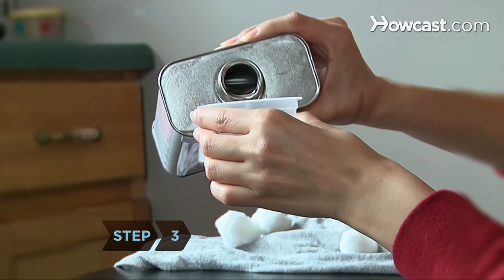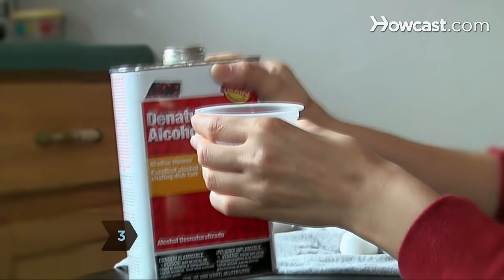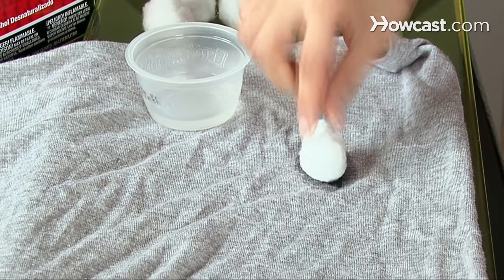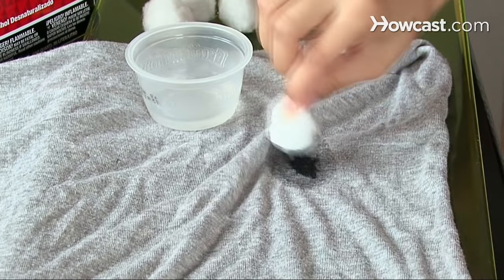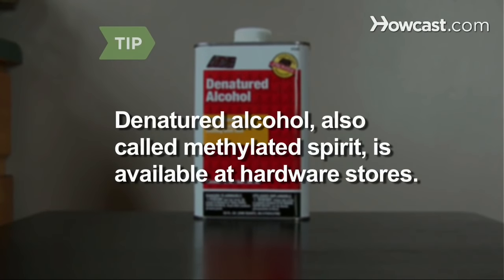Step 3: Pour enough denatured alcohol to saturate the stain, and then gently press a cotton pad or a couple of cotton balls moistened with the alcohol on top of the spot. Denatured alcohol, also called methylated spirit, is available at hardware stores.